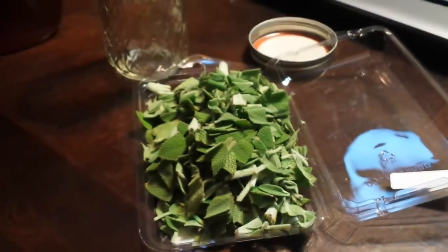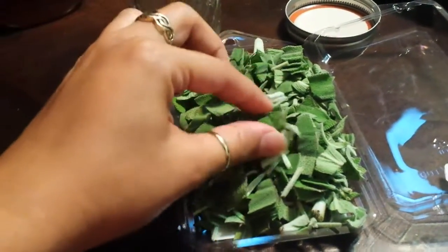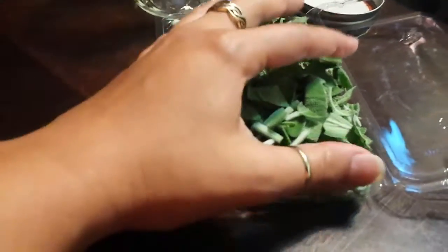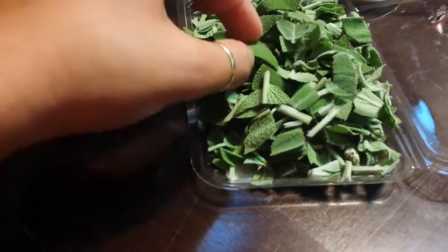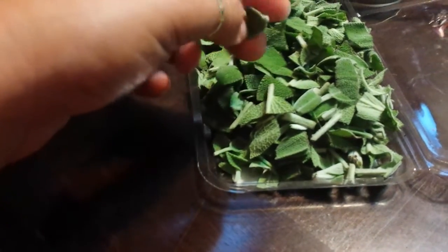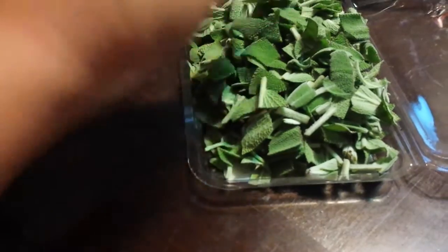Now we have our sage and you can see the pieces I've cut up — they're just fairly small. I can pick these up with a spoon. Once the honey gets over them, they're going to shrink a bit. The pieces are just kind of bite-size, probably about the size of one of my fingernails.